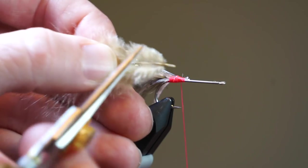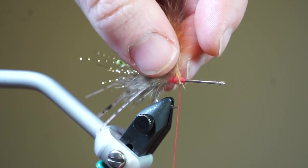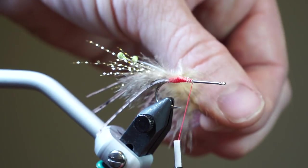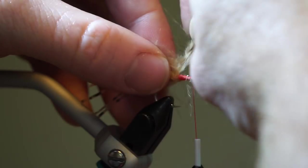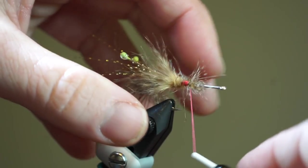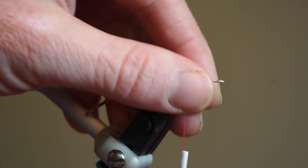Now take another tan grizzly marabou feather and snip off the thicker part of the quill. Prepare it for tying in by cutting some of the fiber off the sides of the quill, then tie the feather in at a slight angle and begin to make touching wraps around the hook shank with the feather. Capture the tag end and trim off the waste, then brush everything rearward and then forward again to make sure none of the fibers are trapped.